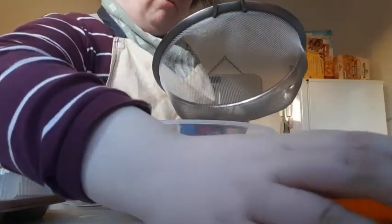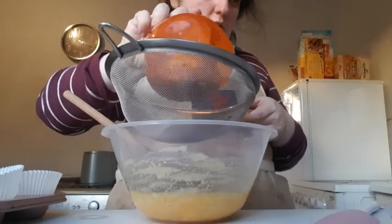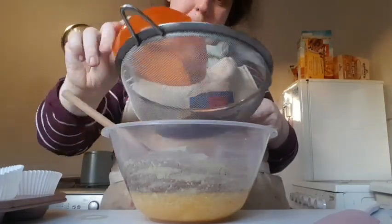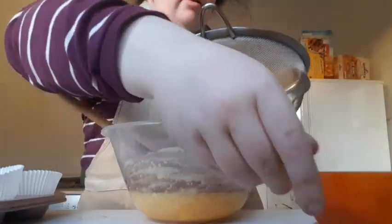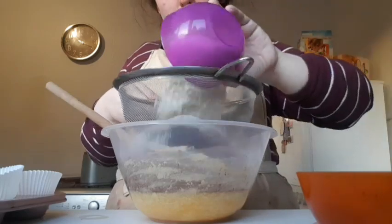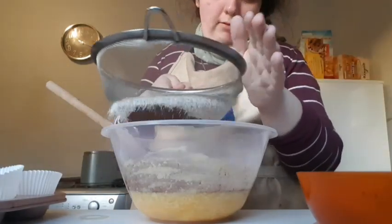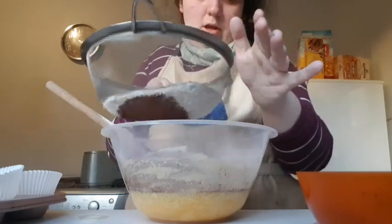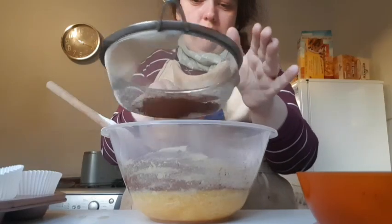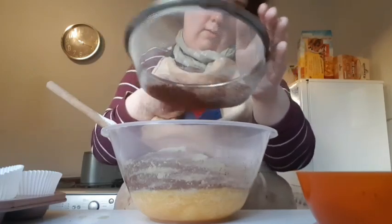The two dry ingredients I'm going to sift together are 35 grams of extra fine dark cocoa powder and 165 grams of self-raising flour. I'll give it a sieve through. In the description box below there might be some notes on measurements for the self-raising flour, so give it a shake through.